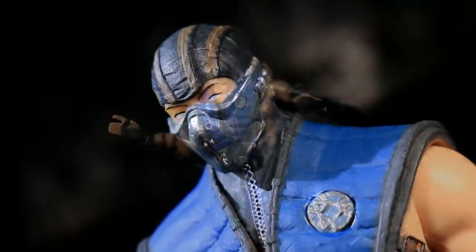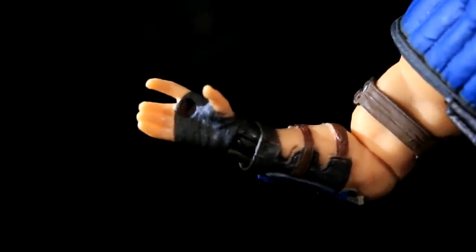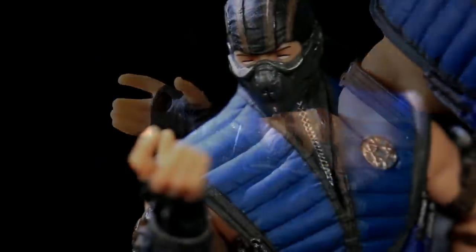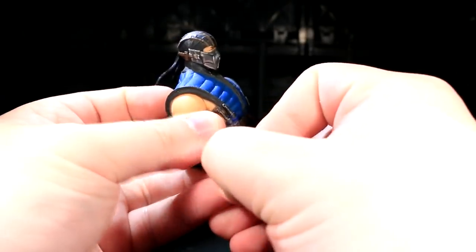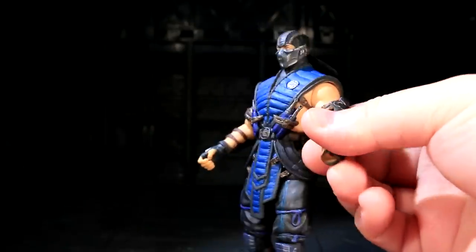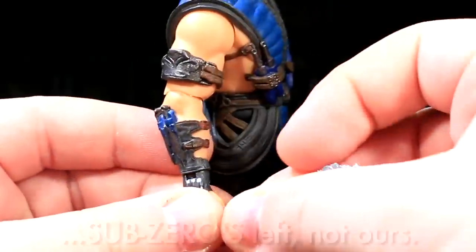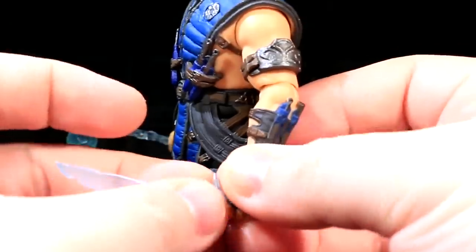Sub-Zero's got some open martial artsy hands, and one of them has a divot carved into its palm. Unfortunately, this is for an accessory that appears to only come with the variant Sub-Zero releases, which is a bit of a bummer after all the extra stuff that came with Scorpion. His hands can be swapped out for a gripping pair, and the plastic tolerances of the wrist pegs are still fantastic to work with. The left hand is much better at holding Sub-Zero's ice sword, while the right is better for his ice hammer.